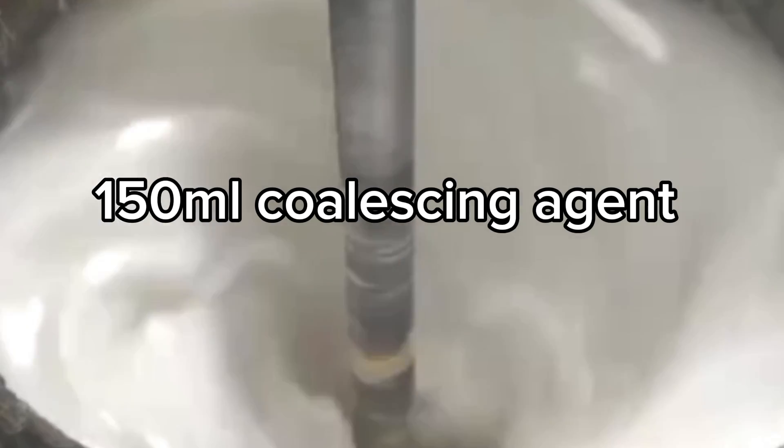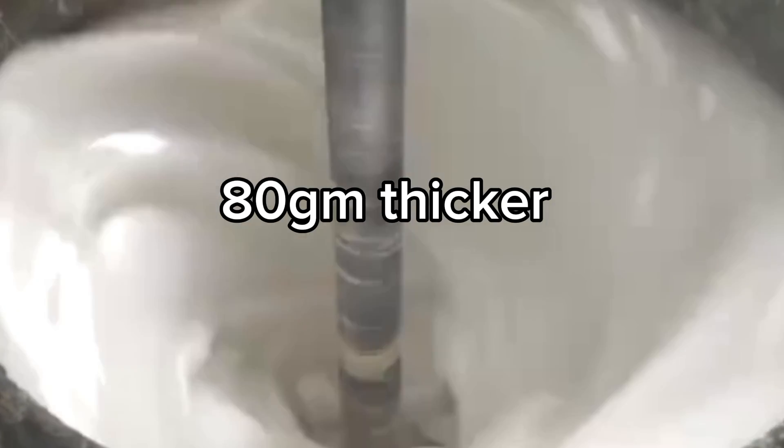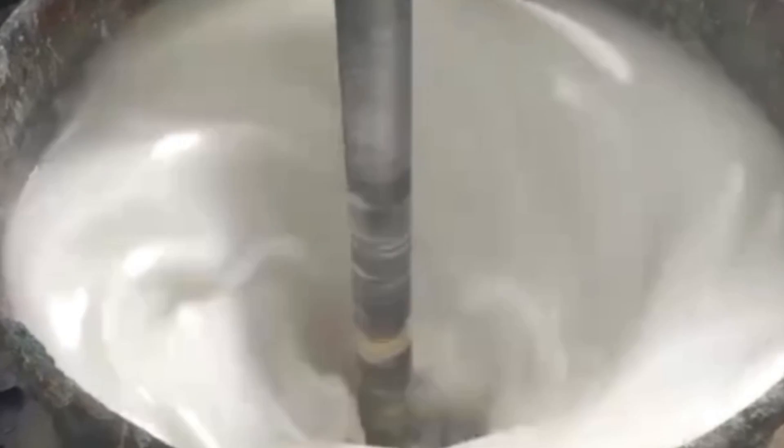Now, to ensure flexibility and prevent cracking, add 150 ml of coalescent sand agent and 80 g of Tikna. Please remember to dissolve your Tikna with a little water. Even if you're using a machine, I advise you to dissolve your Tikna first to enable your paint to come out smoothly.